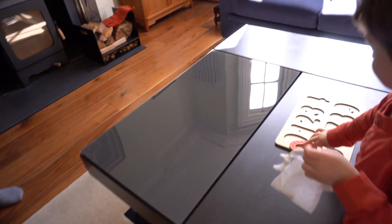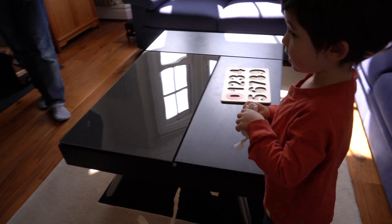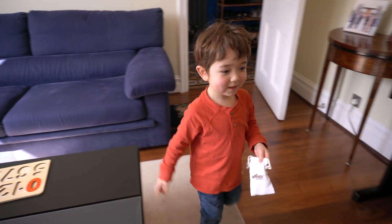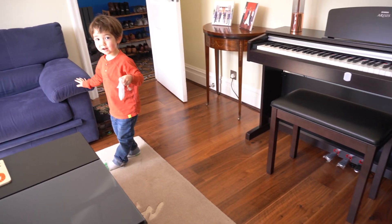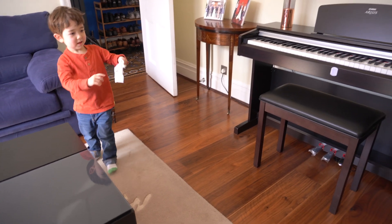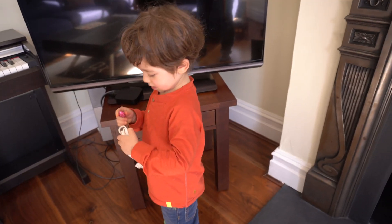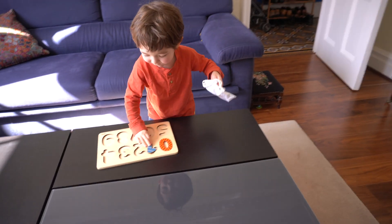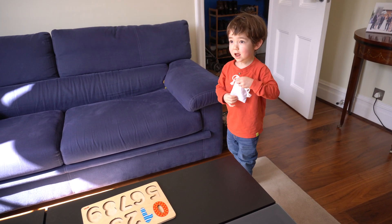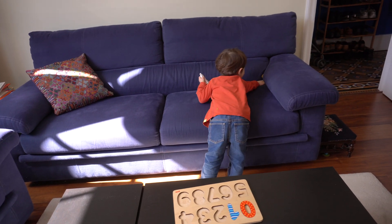Now a number one — a number one might be in the drawer, or where you watch TV. Where do you watch TV? Where's the TV? Okay, check the TV. Is there something there? And where do you sit when you watch TV?